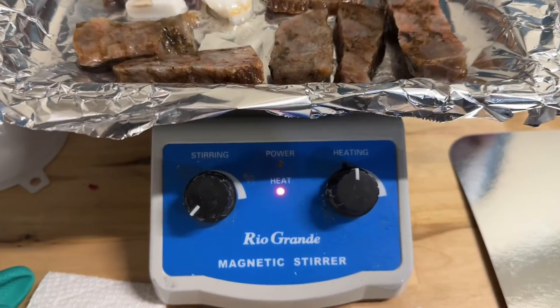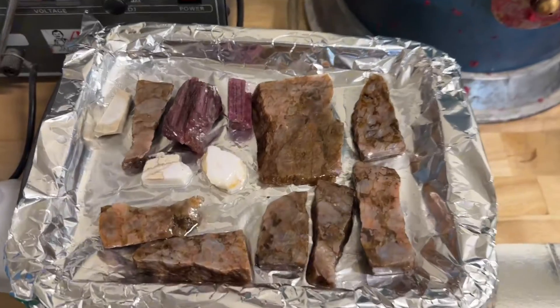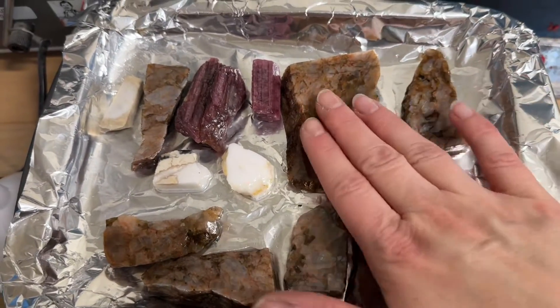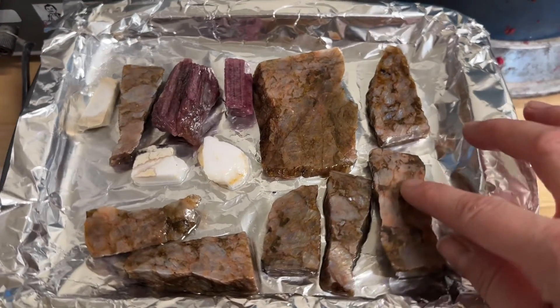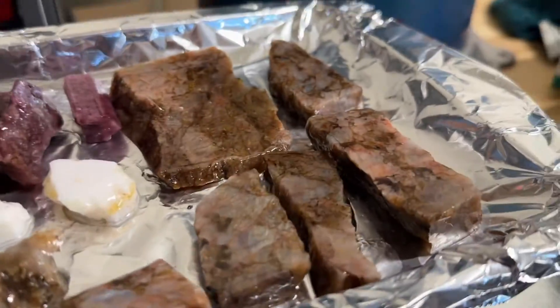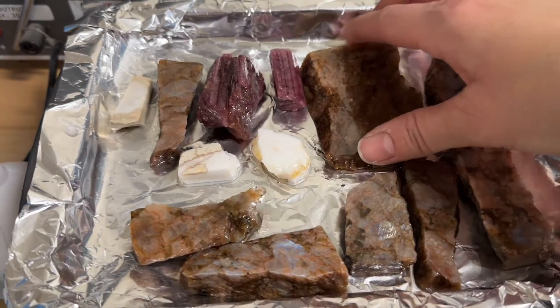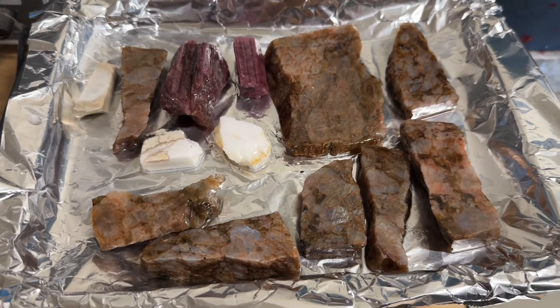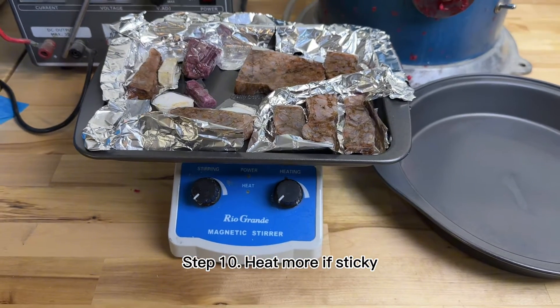We are the next morning — 12 hours have passed. The stones are just a bit sticky so I'm going to put a bit of heat to speed the process. I turned on the heating device. Some of them feel sticky and some don't. I try to remove them and switch the side upside down. Now I've turned it off and I'm going to wait 30 minutes to check on them.